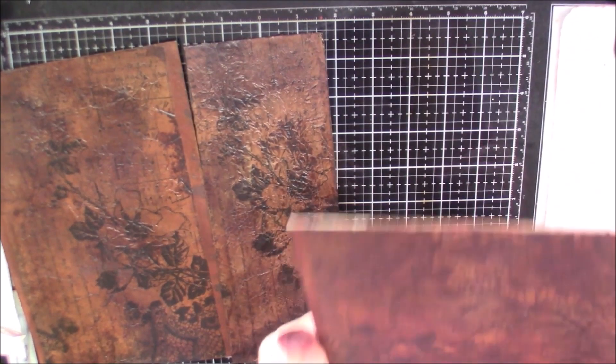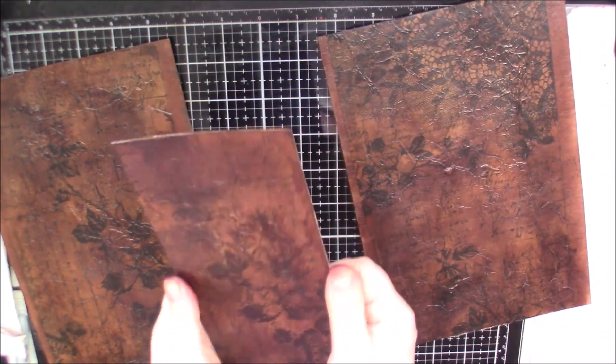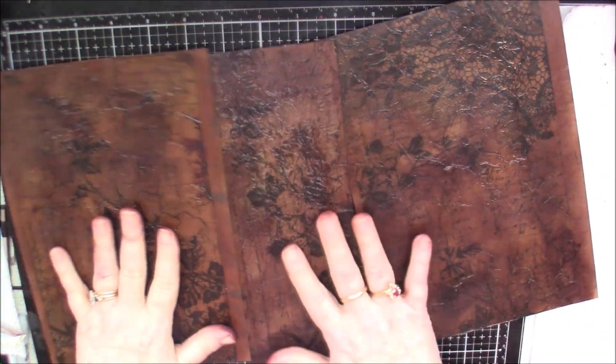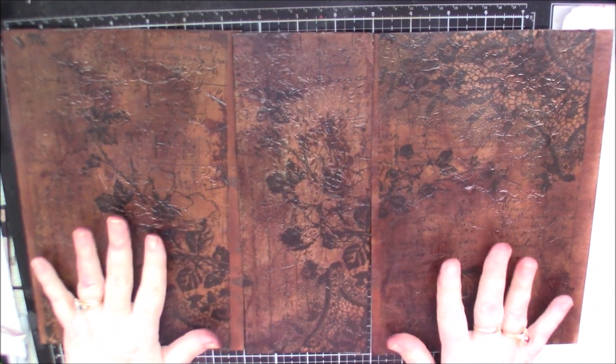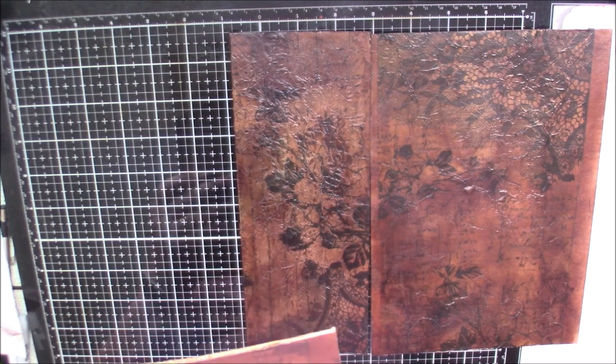I'm going to leave it like this. I'm not going to put any black soot or anything on it because of the black of the flowers and the vase of the background. I think that looks good enough. Isn't it so gorgeous? I love it.